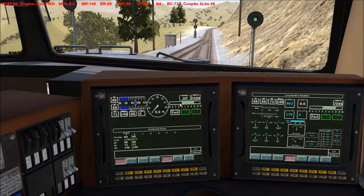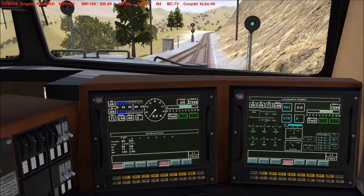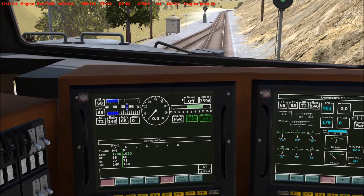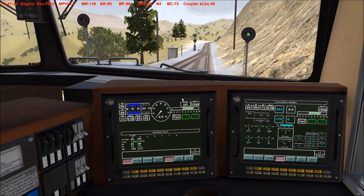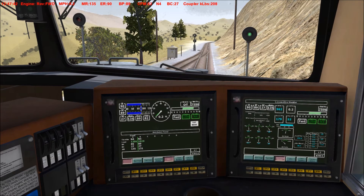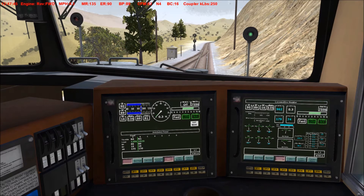Going to release the brakes in a minute — the EOT doesn't appear to be moving yet. Releasing the brakes now, coming down on the independent slowly. Come on independent, come down some more. Come on little train, push!